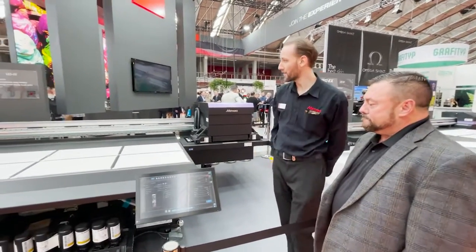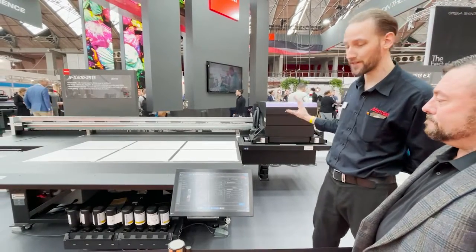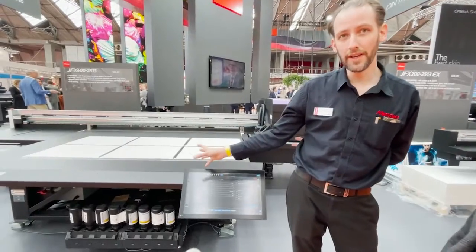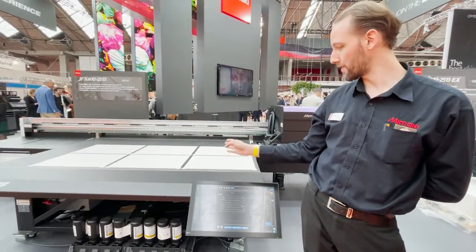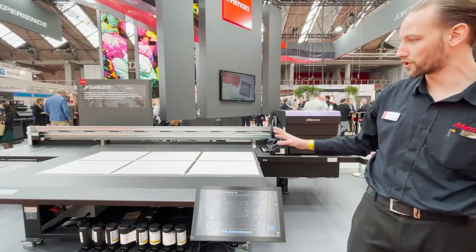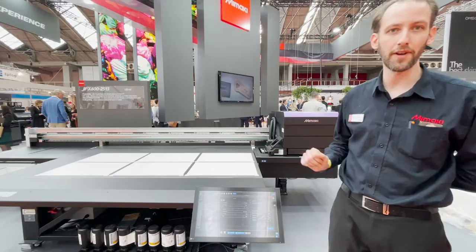Yeah, sure. So here is our new model — still a prototype — it's the GFX 600. We have 16 print heads, right now in a configuration of CMYK for 8 heads, plus white and clear for 8 heads as well. So right now we will print a job, CMYK only, with a speed around 45 km per hour.